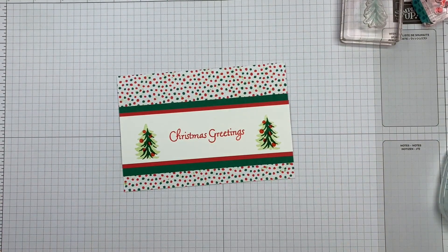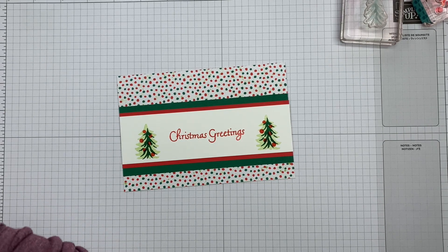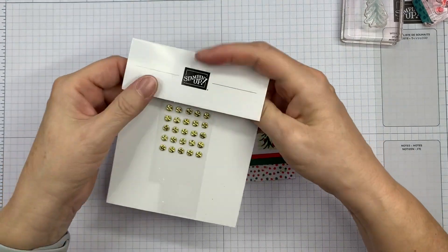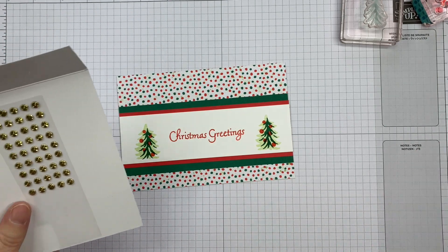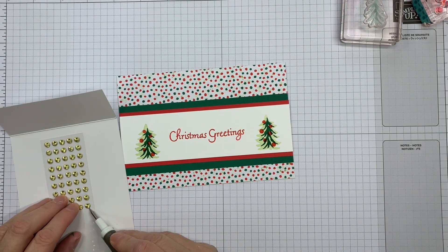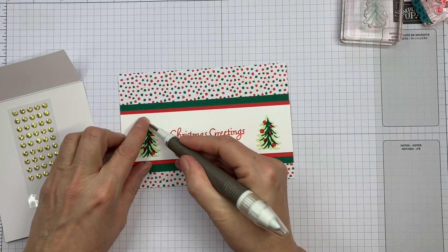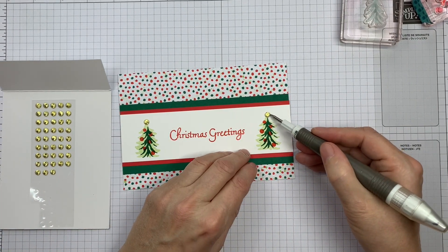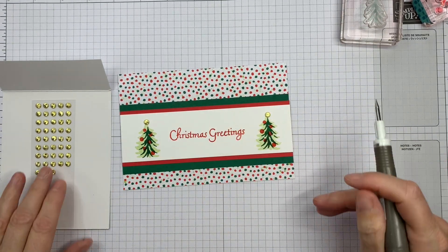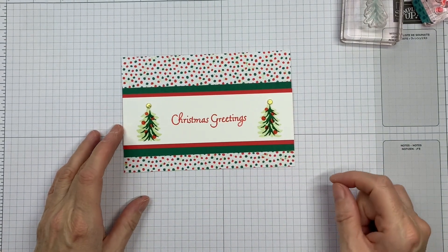There is our card. I'm just going to add some little embellishments to the top of each tree — I'm using the gold adhesive-back swirls. These are just out for a limited time and are part of the Fitting Florets collection. I'm going to pop one onto the top of each tree to finish it off. They don't add very much bulk at all, so these are great for that. And there is our finished card.